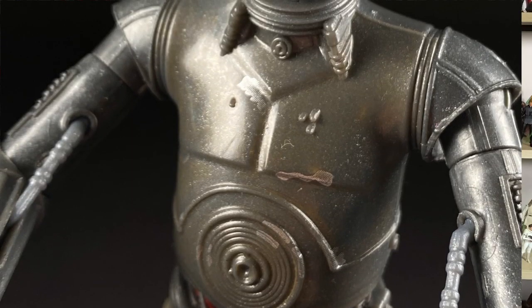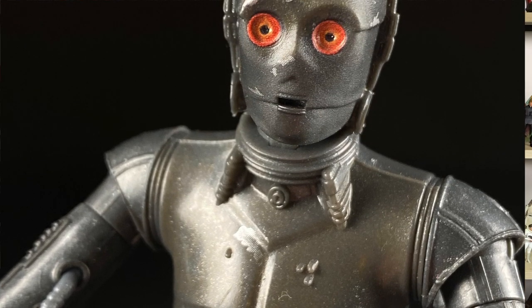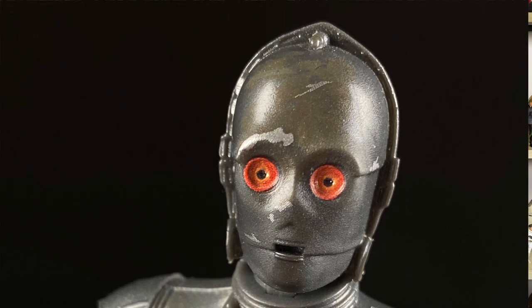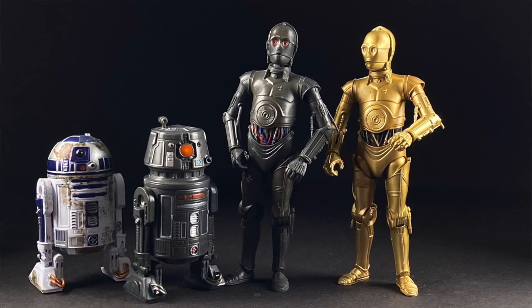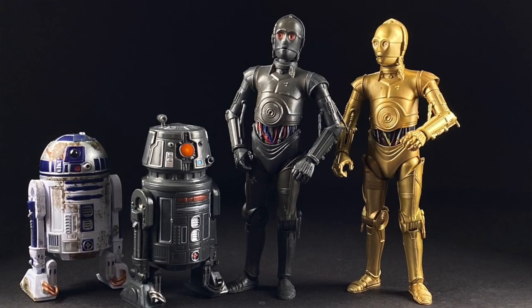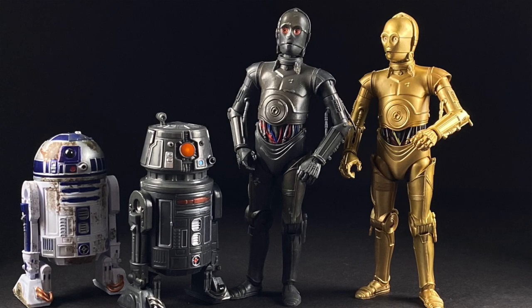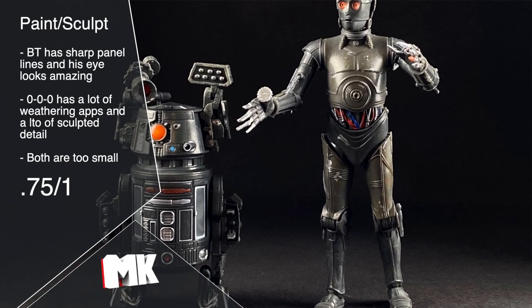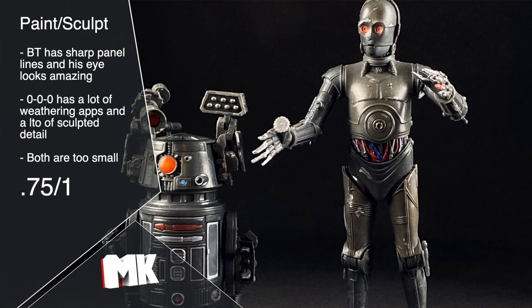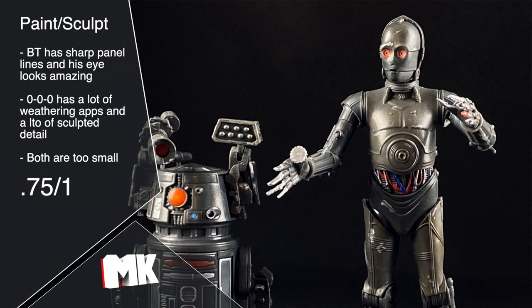Moving on to Triple Zero, he's got that dark gray molded plastic, although he has a lot more silver weathering, and I actually think it looks pretty decent. His eyes are translucent and he has a lot of detail molded into the metal plating, especially in the wires at his midsection. The biggest problem I have with these - and it's not specific to these two - is that both protocol droids and astromech droids in this line are too small, and that's really the fault of Hasbro with the original C-3PO and R2-D2. Despite their mostly reused bodies and slightly smaller than I'd like stature, I'm going to give them a .75 because the paint and sculpting look pretty good.